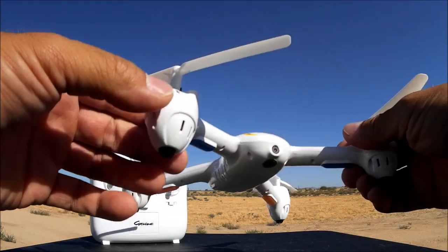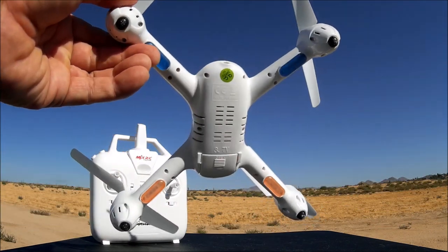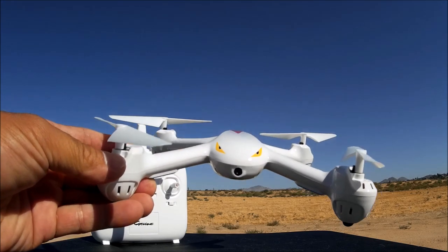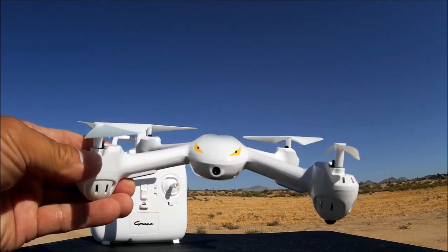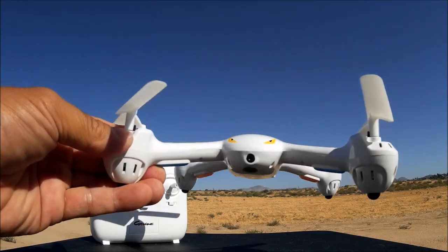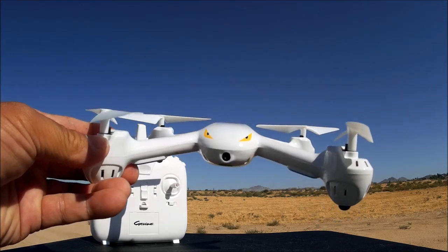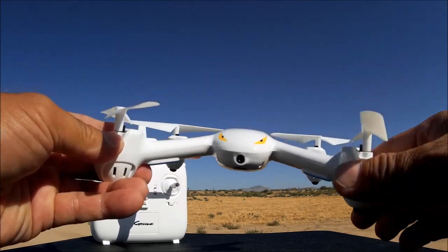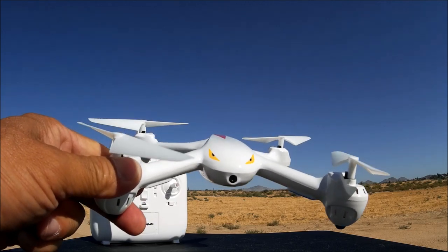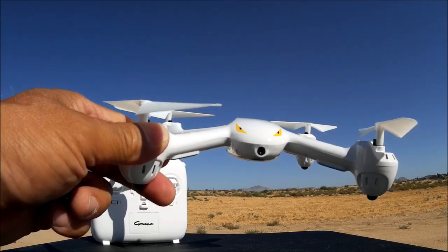Unlike some other quadcopters that are starting to come out with proprietary batteries, which suck. This one has headless mode, one key return, it also does flips, and I believe it has two speed modes. The control distance on this thing is about 50 to 100 meters. When they give you a number like 50 to 100 meters, go with the smaller number to be on the safe side — I'm going to stay within about the 50 meter range.